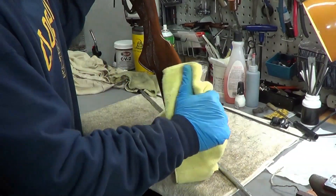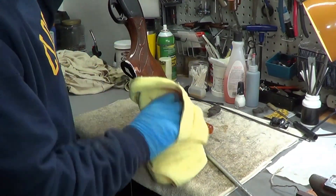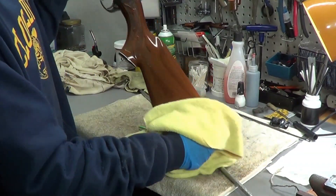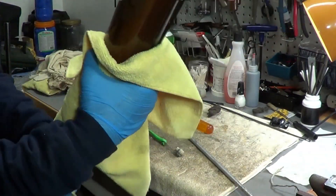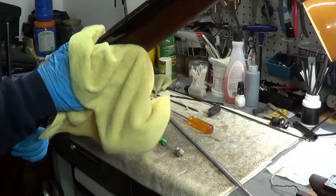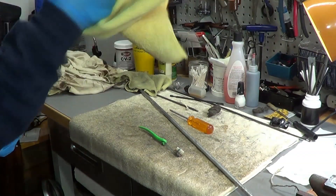Oh man, that stock turned out nice too. Look at that. I love a nice looking gun that's been cleaned and preserved, with a nice protective coating of wax on it.